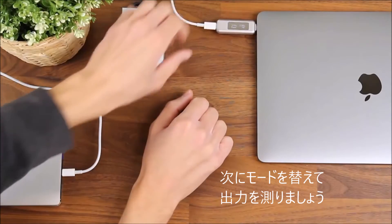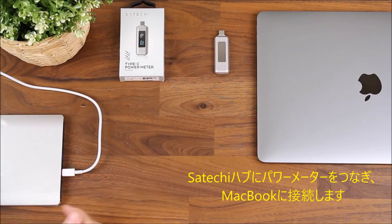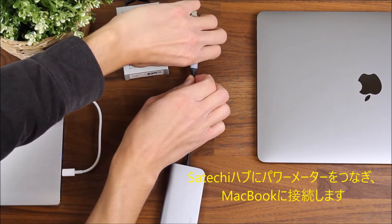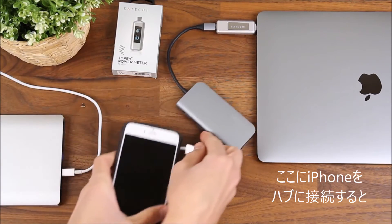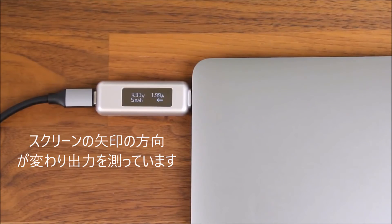Now let's change modes and I'll show you how to measure output power. I'll grab my Satachi hub, plug this into the power meter, then plug my power meter into the MacBook. Then I grab my iPhone and plug this into the hub. You'll be able to see on the screen of the power meter that the arrow has changed direction, so it's measuring output power now.